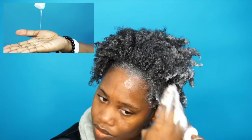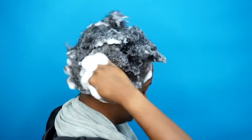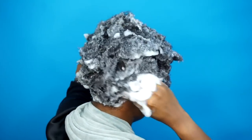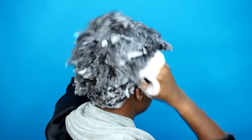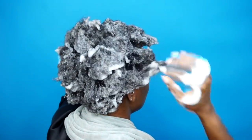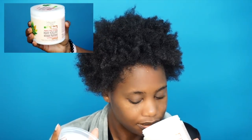This shampoo has black castor oil in it. It claims to cleanse the hair gently, bring life back into locks, moisturize, exfoliate the scalp, and remove product residue. This shampoo definitely has great slip and it left my hair feeling super soft, moisturized, and clean — those are the main things I look for in a shampoo.